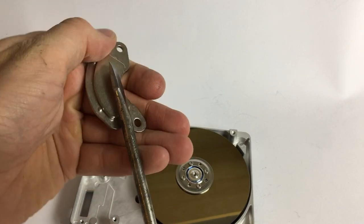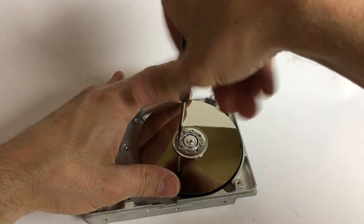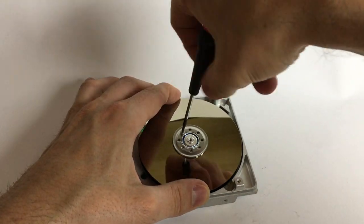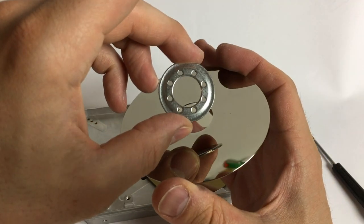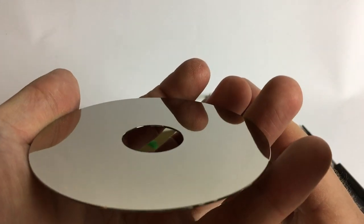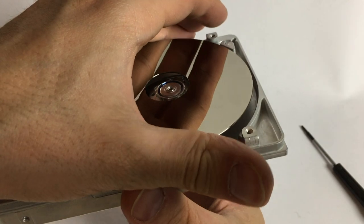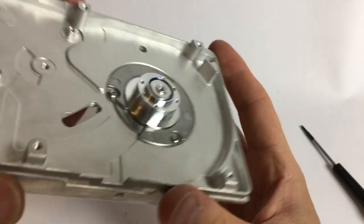What's left is to get the actual discs with the data and the motor, and then we're done. These discs are secured because they spin at 5,000 or 7,200 RPM. We just have the spacer, and then the disc — really pretty because it's so clean. Another spacer, and this is actually the motor. You can have lots of fun with this, but I don't want to give you any bad ideas. And that's the motor — that's the only thing left.